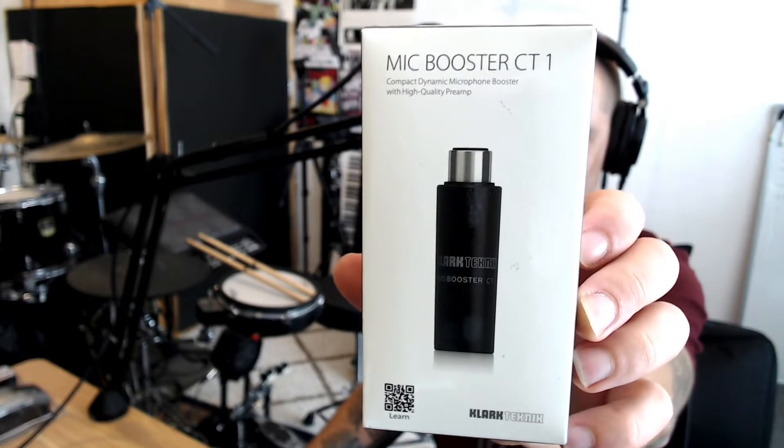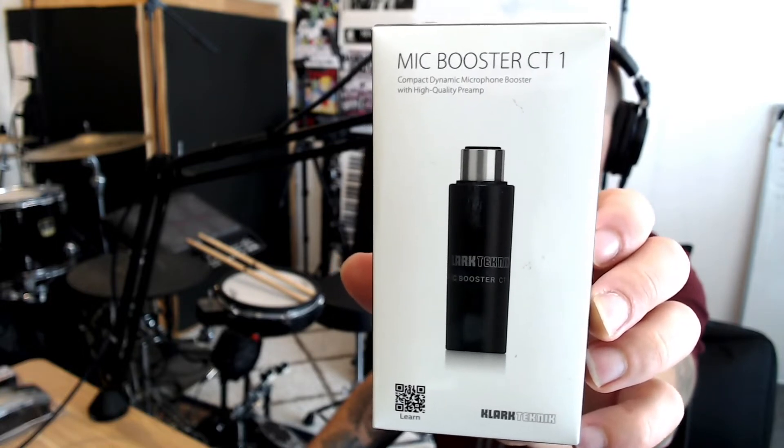Because of the low price, it seemed like a no-brainer to just give it a try. The CT1 costs around $70 in New Zealand, whereas the Cloudlifter is $280. I did find another inline booster, the SE Electronics DM1, and that is $230, so I went for this one.